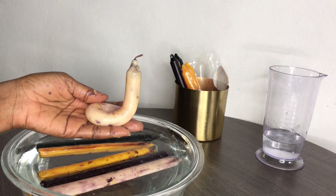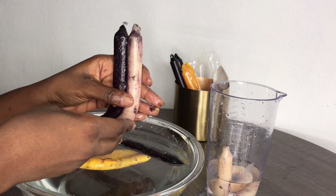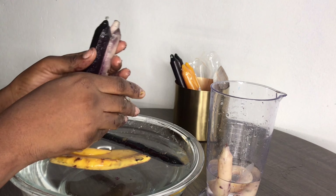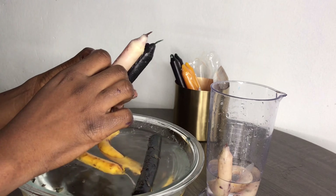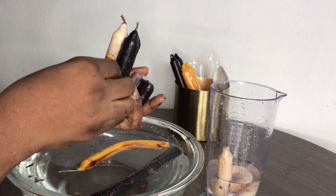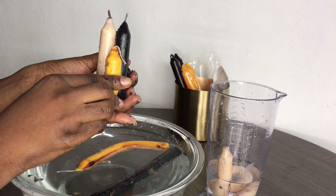Even though I had ideas, inspirations, and pictures of things I wanted to try for each color, there's a funny thing about the candles — when you pick one up, it kind of shows you how it wants to go, and you just take it from there. Most of the things I did weren't what I initially planned. So if you decide to try it, just follow however way the candle is bending or going and it will come out really good.